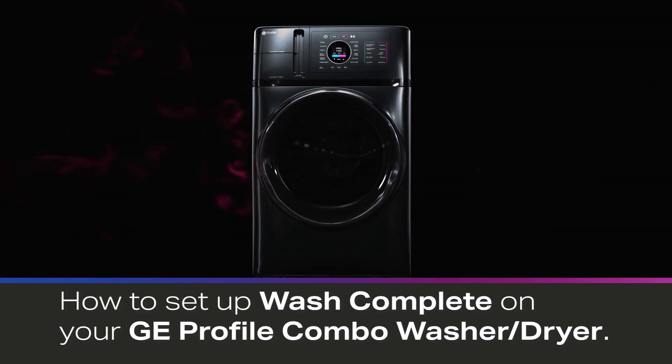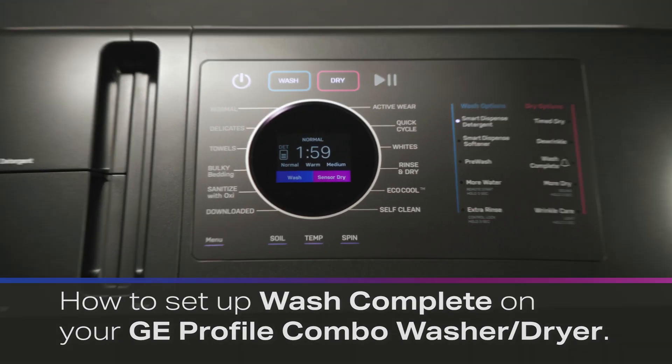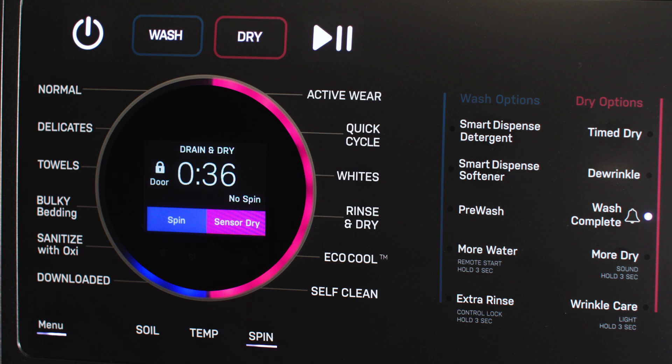Your ultra-fast combo washer and dryer has the capability to alert you using a visual and audible alert at the machine and via the Smart HQ app when the wash portion of the cycle is complete, but before proceeding to dry. This is known as the wash complete feature.